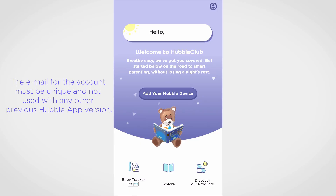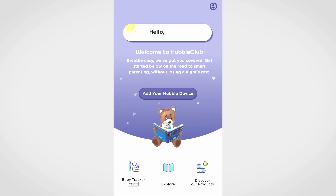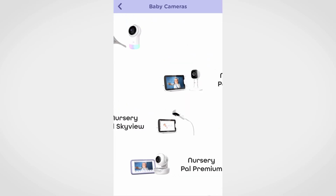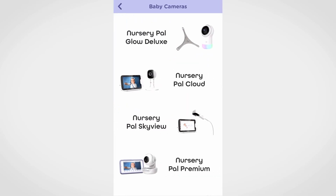Open the Hubble Club app and follow the on-screen instructions to set up an account or log into an existing account. On the main page, press on 'Add your Hubble device.' Tap on 'Baby monitoring.' From the baby camera page, you will be able to select your camera from the available options.